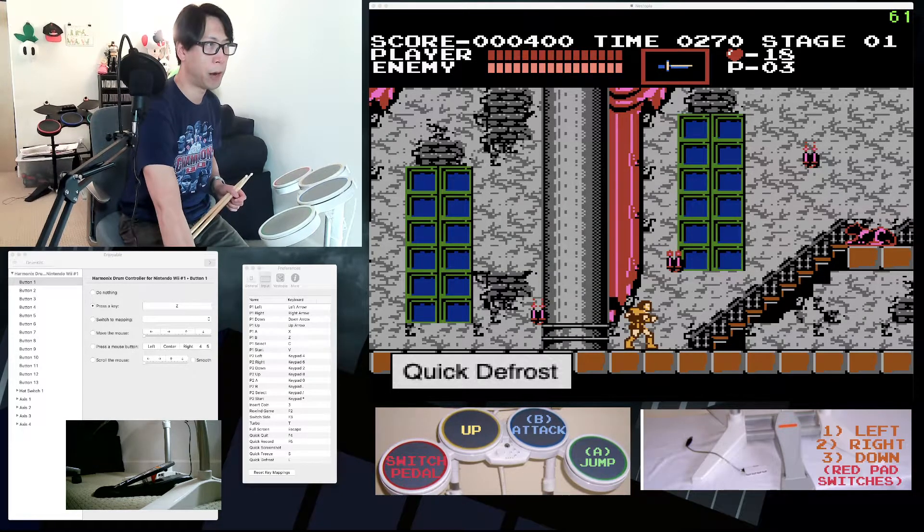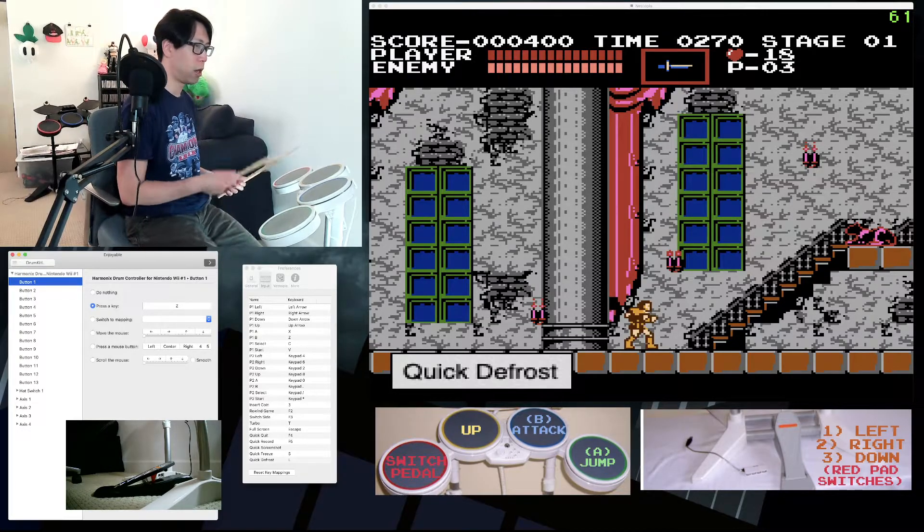Once you have the software, you can open it up. This is Enjoyable. Once opened, you'll see the harmonic drum controller for Nintendo Wii in the window along with all the possible inputs. When you hit the pads or buttons, Enjoyable will switch to the line for that input.